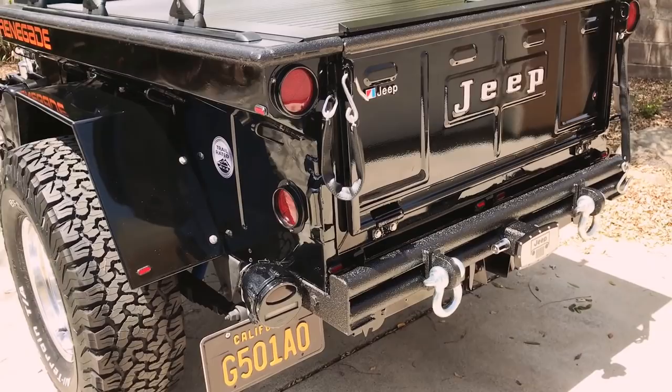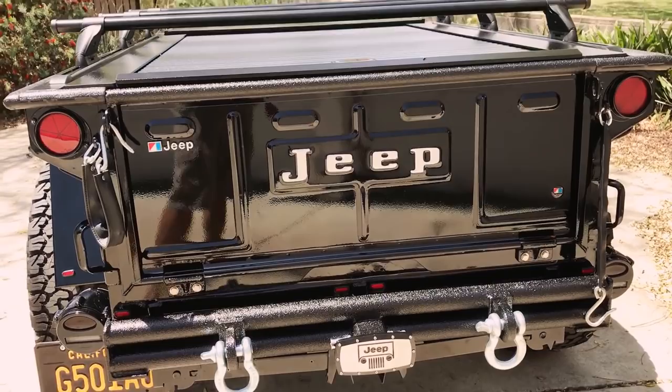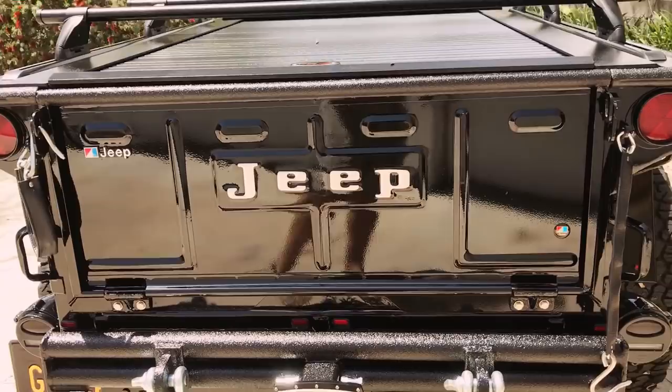I fabricated a bumper and had it Line-X'd, also with a tow hitch so I can put on bikes and that sort of thing. I also cut in a 1972 CJ5 tailgate. That turned out real well — I'm very pleased with that.